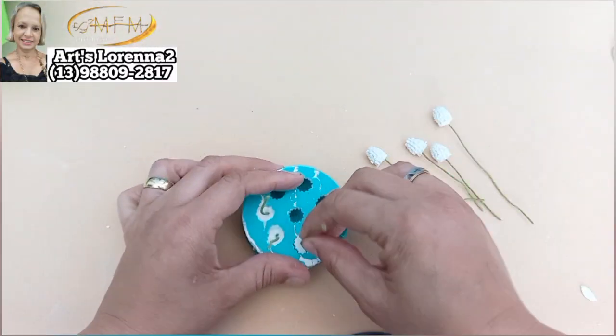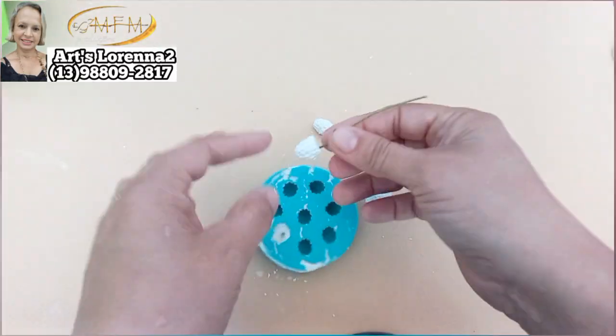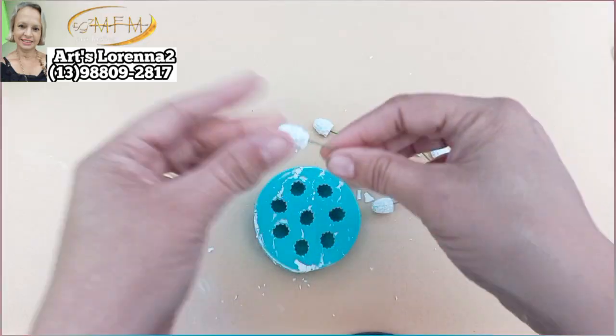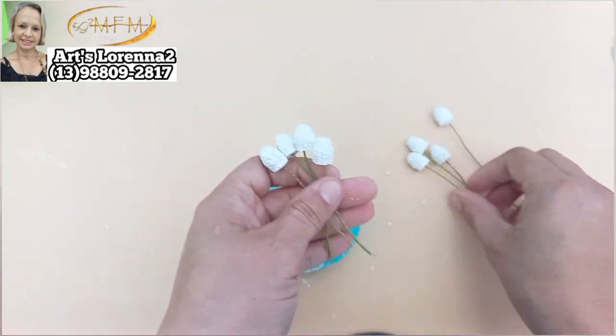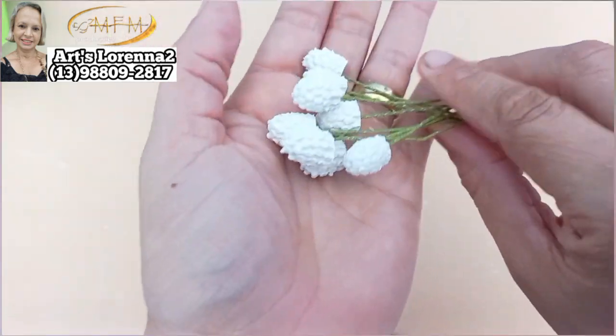É só puxar, não tem segredo. Sai bem bonitinho, bem prático, bem rápido — que é com gesso, é super rápido. Esse molde é ideal pra você usar com gesso. Não tente fazer com biscuit porque na hora de tirar vai deformar a sua Amorinha.